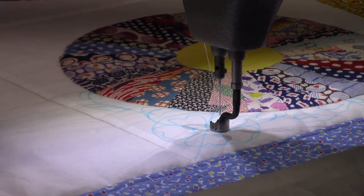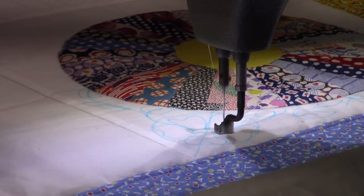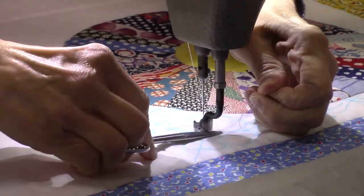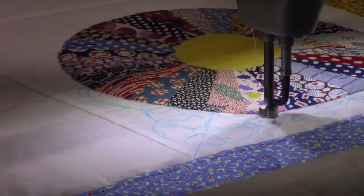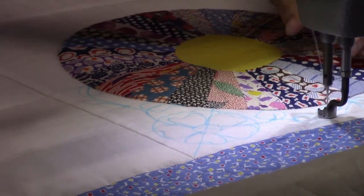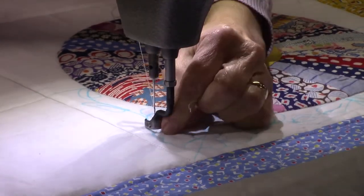We've got that one done and then I'm going to do the one right next to it. So now I'm going to do the flower on this side - do the center first and then do the petals. I'm going to stop here and cut the tails, get them out of my way, and then come down and do my leaves. And then I'm going to break the thread and do the other side. I could follow that vine all the way through, but I think this will just be easier.